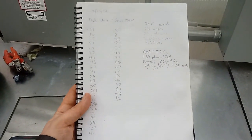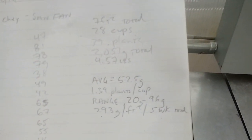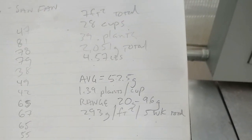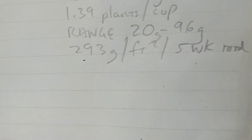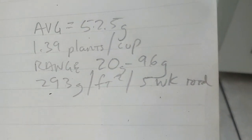We went ahead and harvested all the heads individually and weighed them in grams. We got a total of 2,051 grams — 4.57 pounds — across 7 square feet, which averaged 293 grams per square foot in a total five-week growing time.